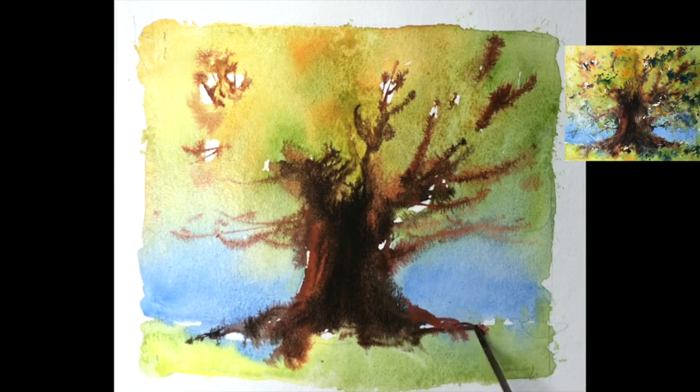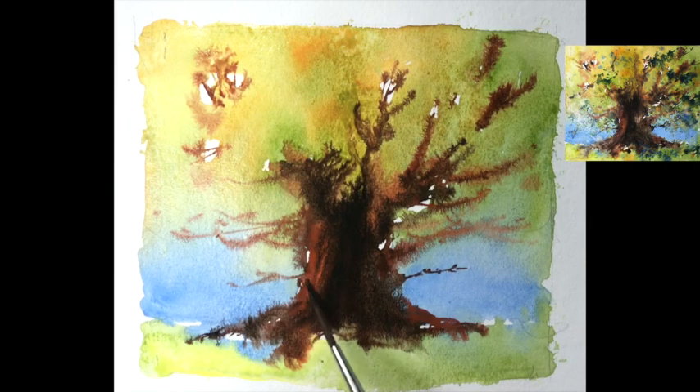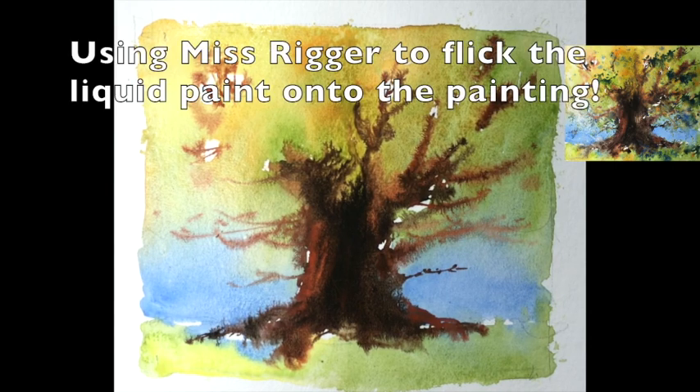Pull a few out a bit further — don't get too heavy. A few just into the dry paint. Super duper! Right, let's get some flickage on. We know what flickage is — a bit of this.